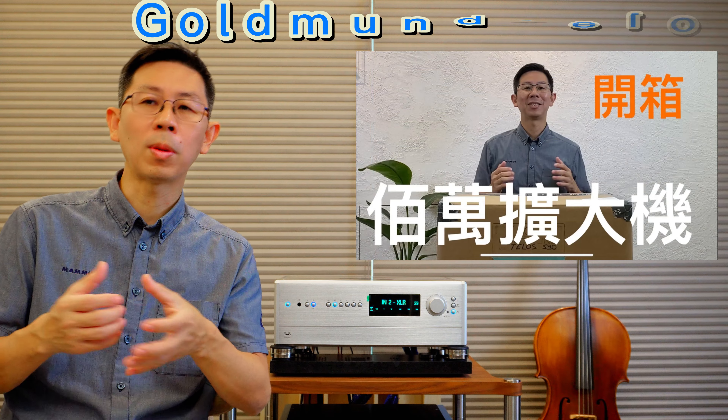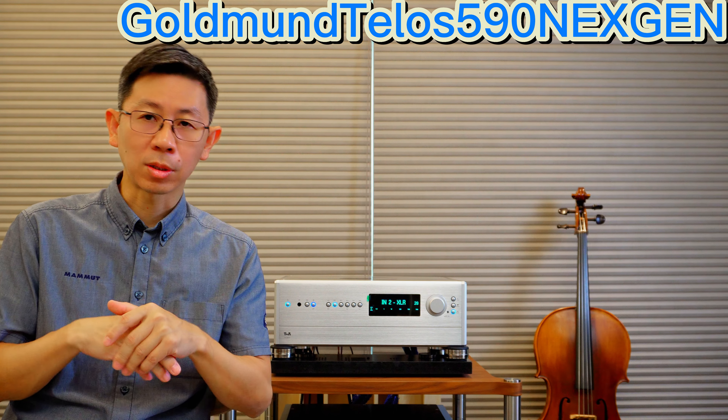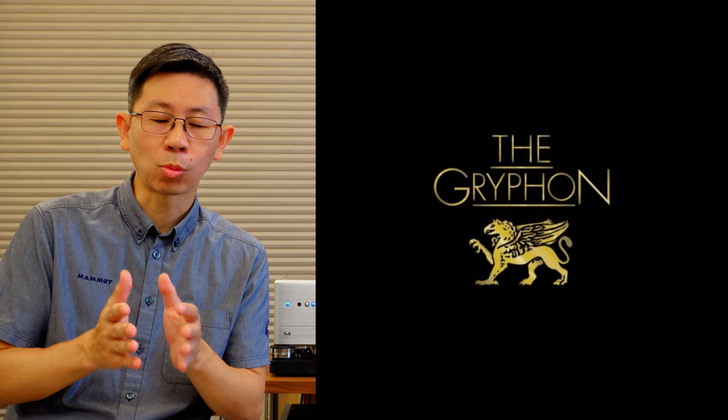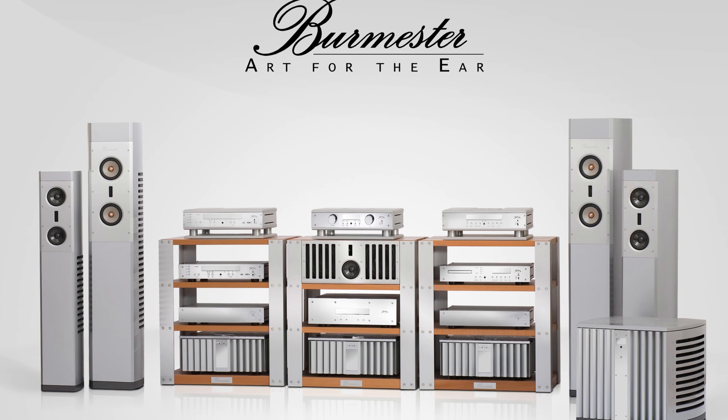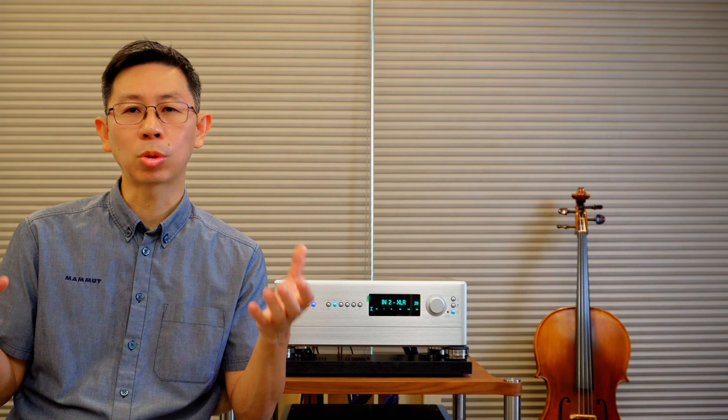在音樂的感上面跟厚度跟播放的流暢度，這些都是在很多德國品牌身上你可以看得到的DNA血統。長期在綜合擴大機市場大家都會認為說它就是走平價的才會用綜合擴大機，但在高階市場很多廠家包括來自瑞士的品牌都有百萬身價的綜合擴大機。像Gryphon也推出接近百萬售價的綜合擴大機，德國的Burmester都有類似這樣高單價的產品。